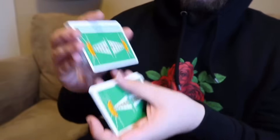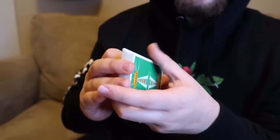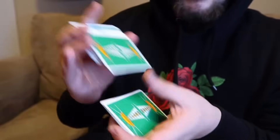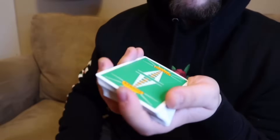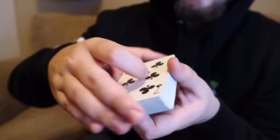The next shuffle I'm about to teach you is called the overhand shuffle and it looks like this. What's cool about this one is it doesn't have to be super organized. It's kind of just a casual way to shuffle the cards and it looks pretty cool. The way you're going to do this is hold the cards in what's called biddle grip. I taught this also in my last video.